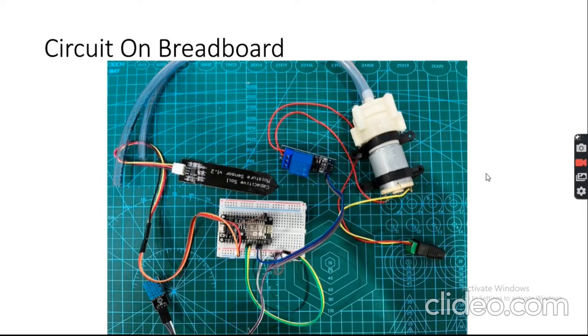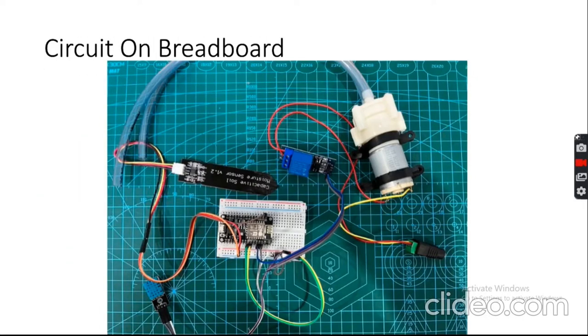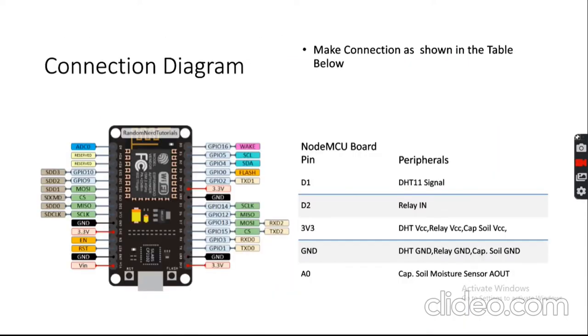Here is the assembly of the circuit on a breadboard. You can take help of this diagram to make the connections. Just ensure that you connect VCC of the sensors to the VCC supply and do not reverse it. Make sure everything is connected properly and the sensor signal pins are connected to the NodeMCU as shown in the diagram.